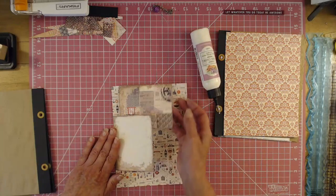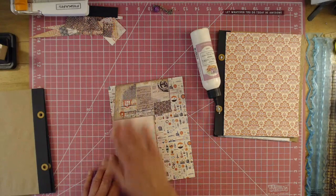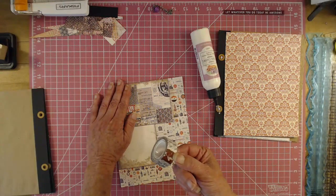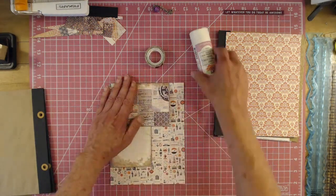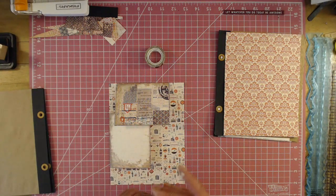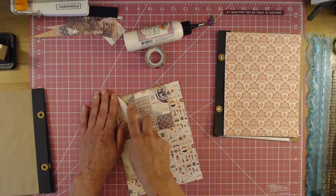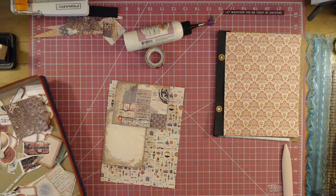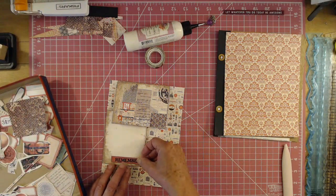Is it a Tim Holtz? I can't remember if that's Tim Holtz or if that's Prima. It's a Tim Holtz, I think. I can't remember — I've had it for a long time, long long time. All right, so we'll have that. Let's decorate. Love that.